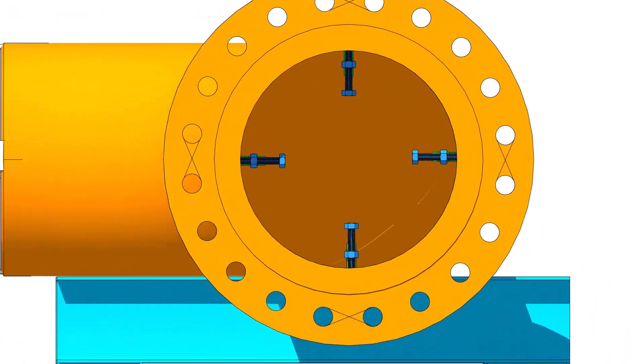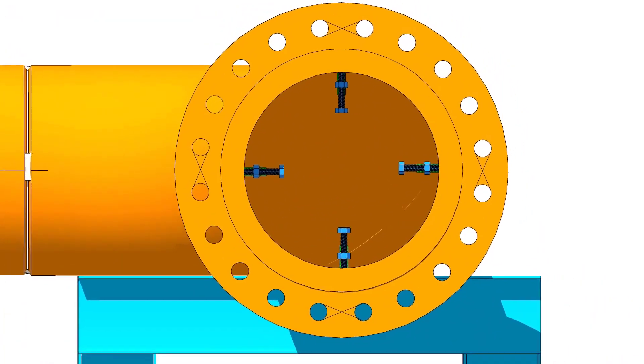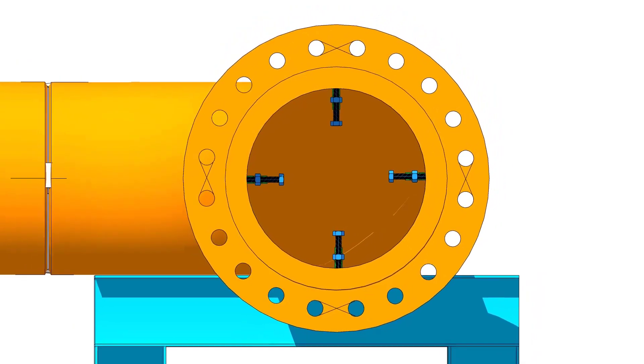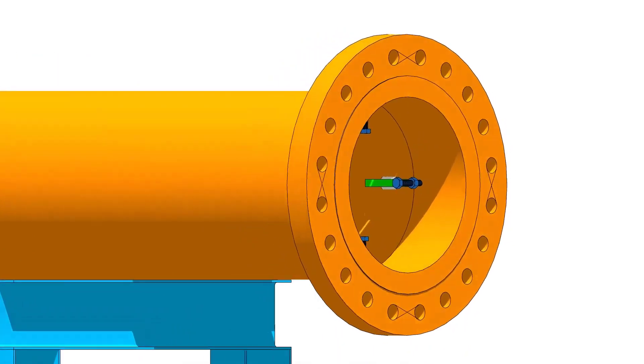Put the flange on the pipe. Put the gap rod between the pipe and the flange.